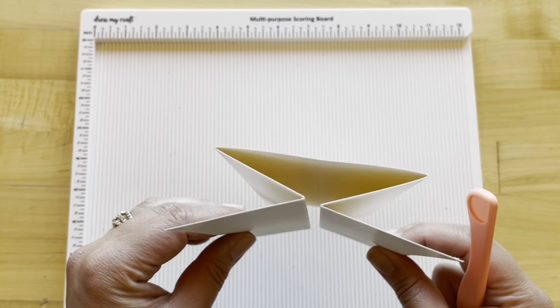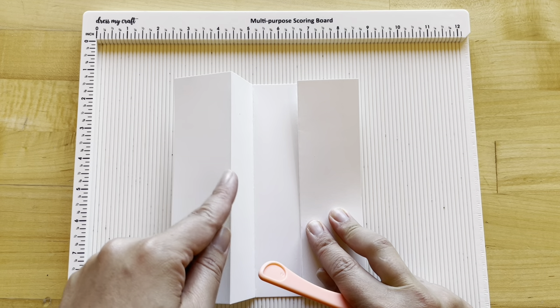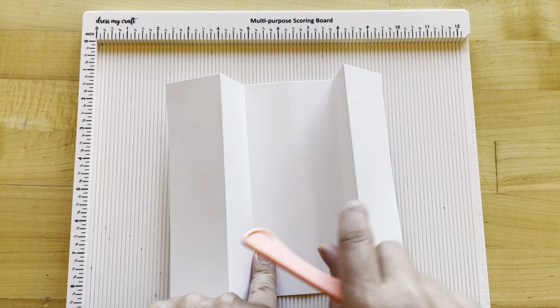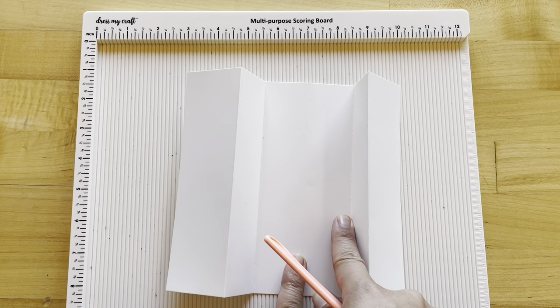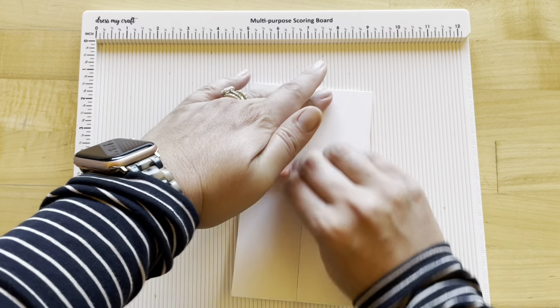Then we are going to fold in a way that'll end up looking like this. You want it to be a mountain fold, valley fold — the center one is flat — and a valley and a mountain, and that's going to come together creating our nice gatefold.